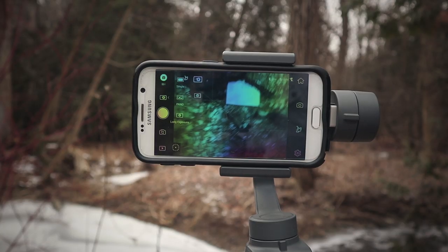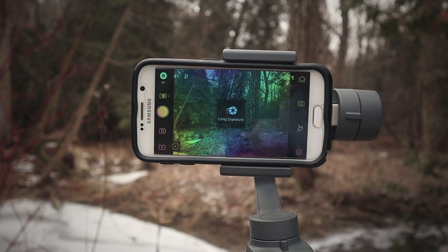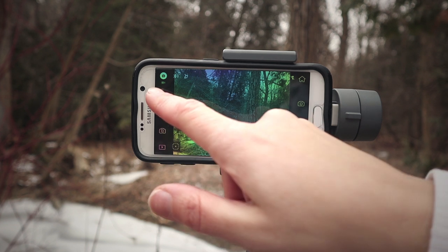So let's turn on the DJI Osmo Mobile 2 gimbal and let me show you what I'm actually talking about. Go to the DJI Go app, hit photo mode, and go to long exposure or light trail.